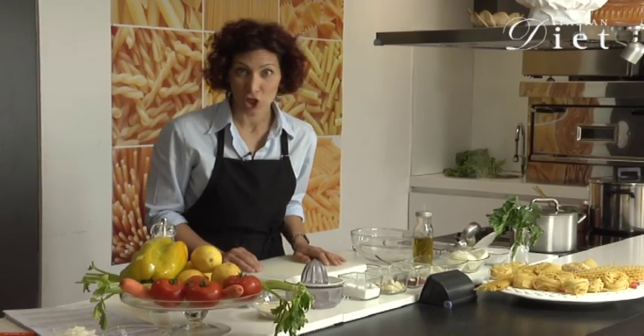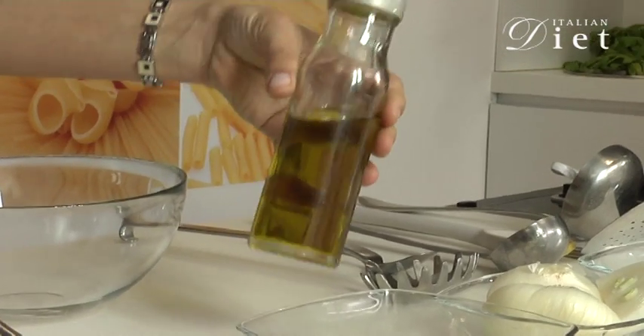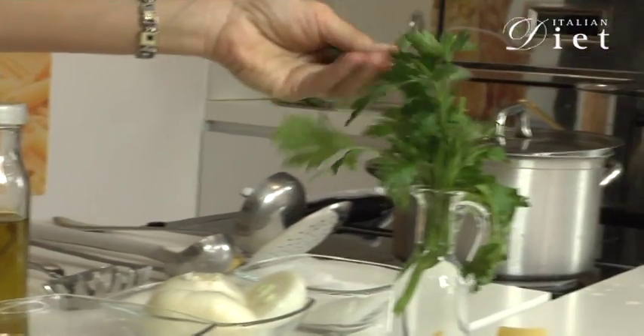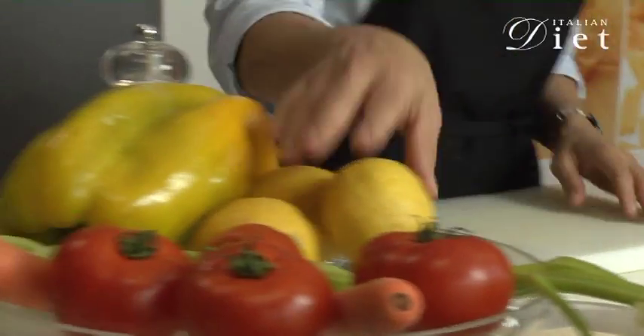Hi, for ItalianDiet.com we are going to make linguine with lemon. What we need is olive oil, parsley, red hot flake peppers, salt, and the juice of the lemon.